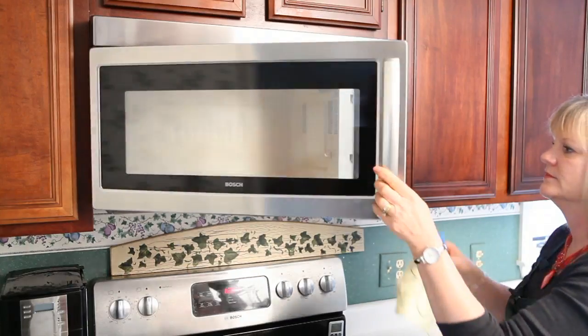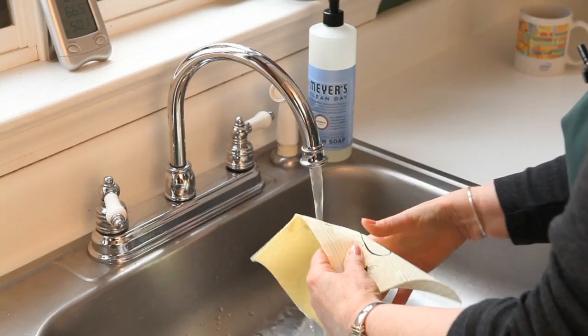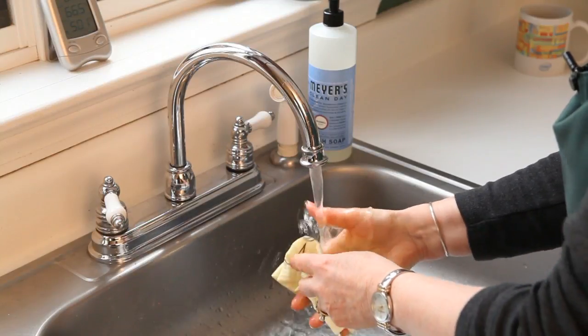So instead I'm going to show you how we're going to microwave your cloths, and it's going to kill all the bacteria and make them perfectly sanitized. So what I'm going to do is put it in the microwave, but I'm going to make sure they're very, very wet first.